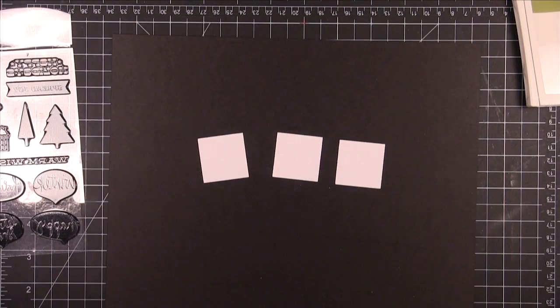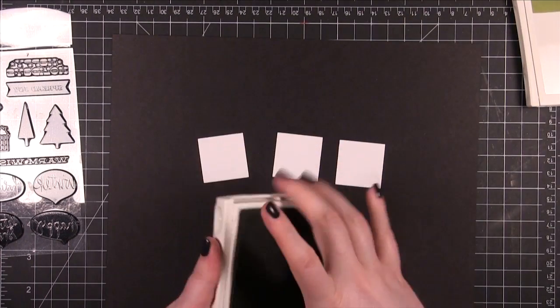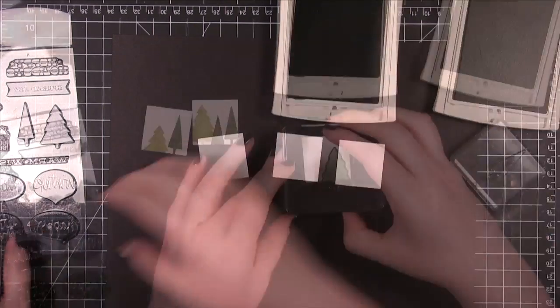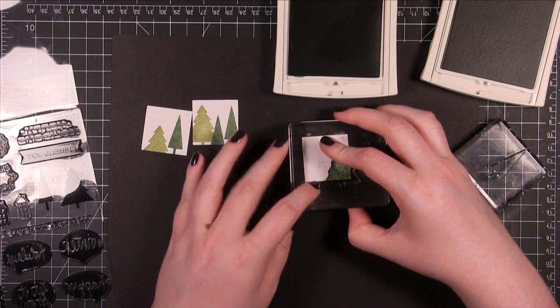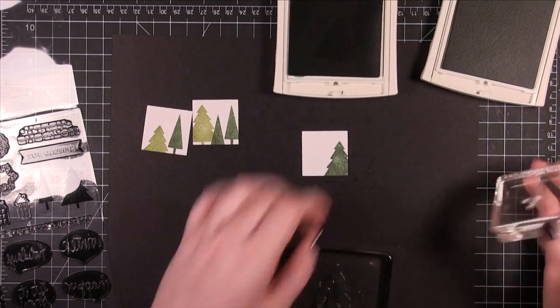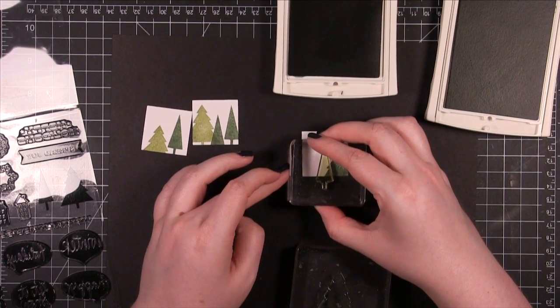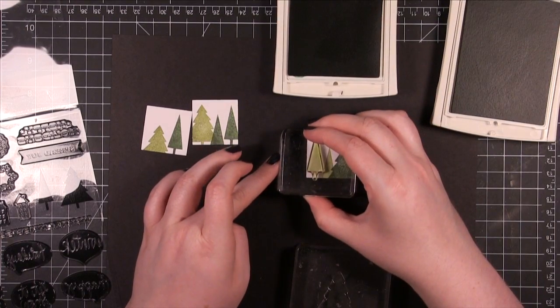After I stamped the green piece, I punched out 3 squares out of Neenah Solar White card stock. I used a 1⅜ square punch. I'm going to be stamping the 2 Christmas trees from the stamp set on these 3 squares. I'm using Garden Green ink and Old Olive ink from Stampin' Up — just 2 of my favorite green colors for the holidays. I'm just stamping the trees in different arrangements on all 3 squares. I wanted them to look a little bit different from each other.